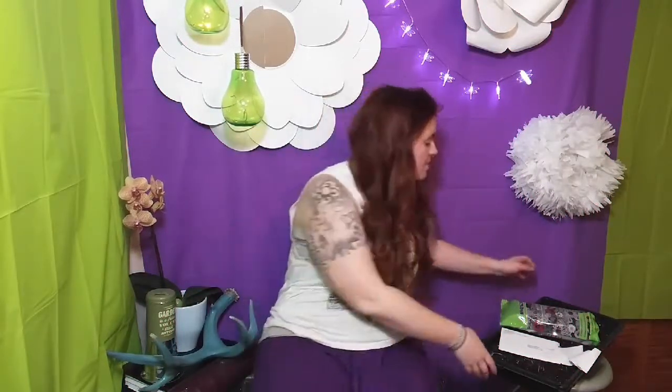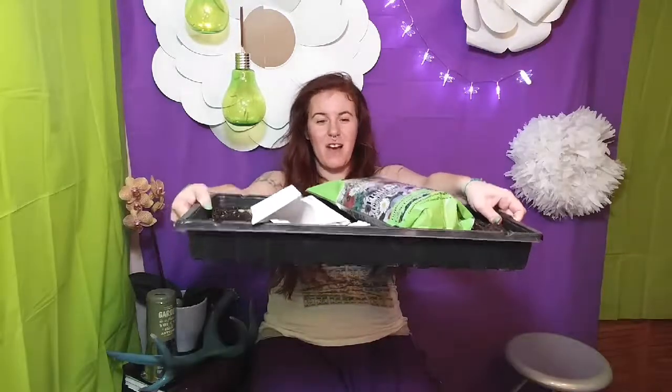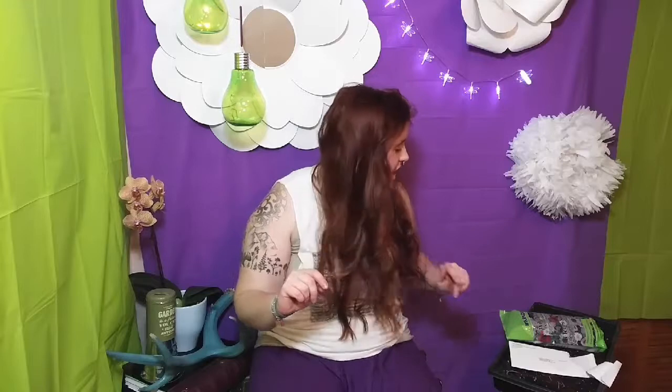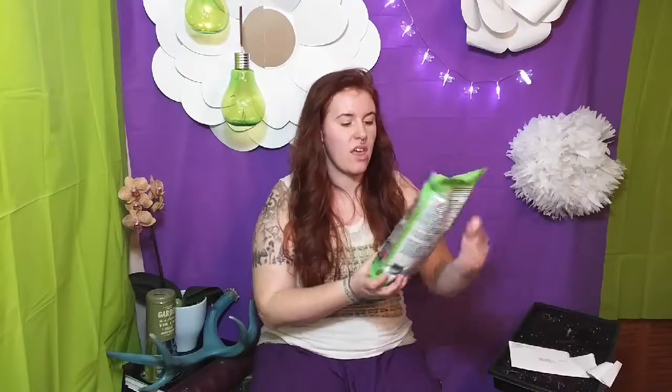Hey, it's the Northern Planter here. Today we are going to be looking at planting wildflowers. I'm doing two versions of it — one with a wildflower shady garden for areas with reduced sunlight. My whole backyard is reduced sunlight, so I'm going to do these and show you how I'm going to start them.